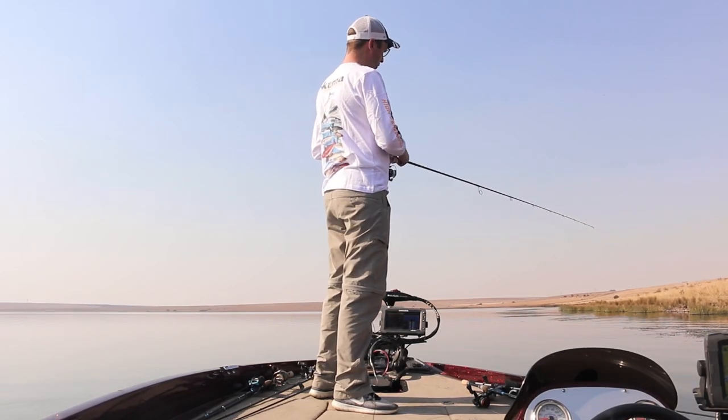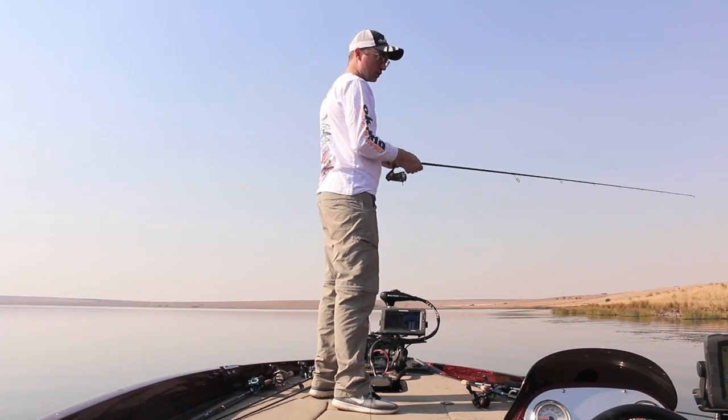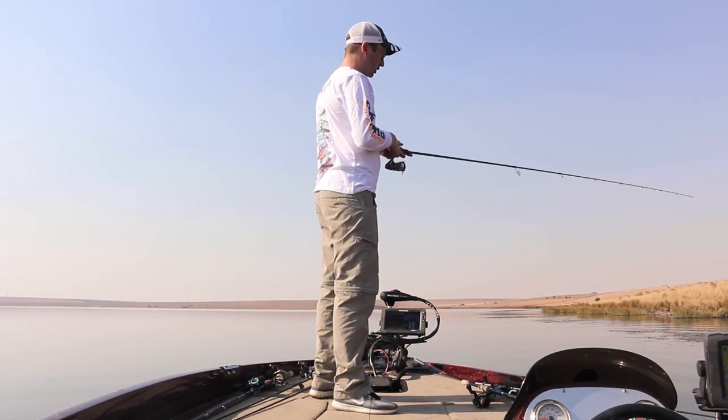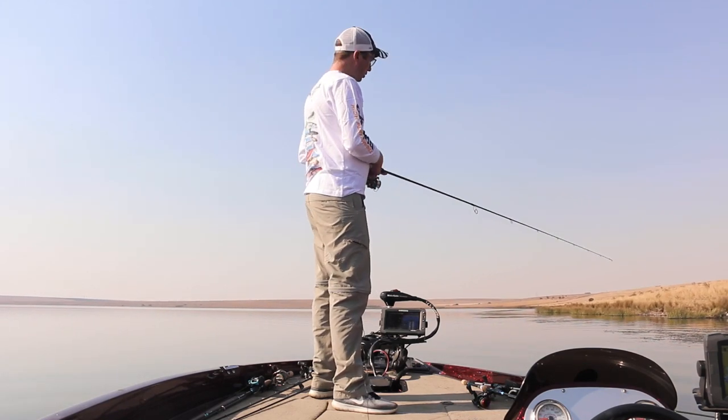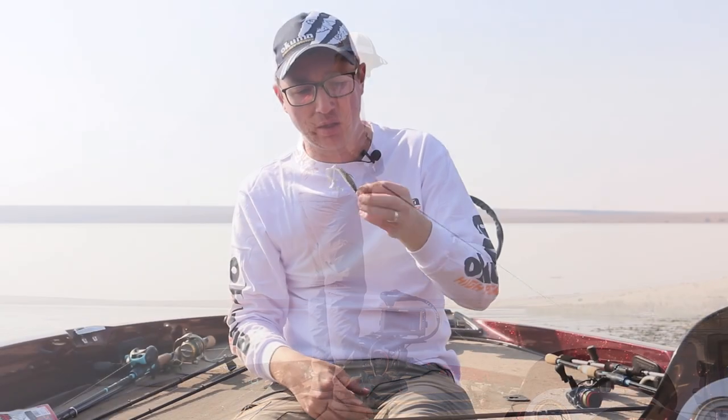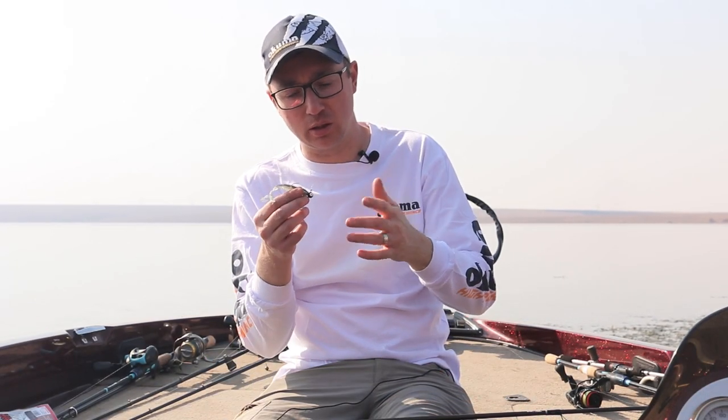If you're fishing rock, cast it out, let the bait fall to the bottom, and work it all the way down. Slack-line it — as soon as you feel give, give it a bit of line — and it will imitate either a crustacean or a bait fish swimming around. This technique applies whether you're swimming a jig or fishing a jig in winter.